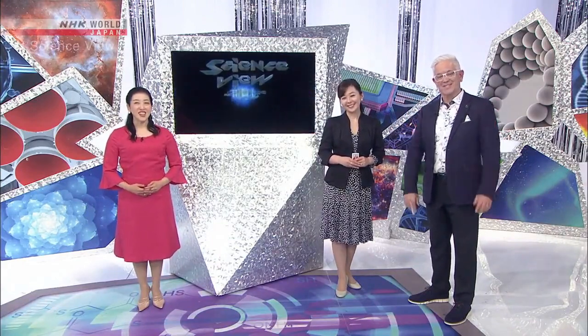And that's all for this week's Science View. Thank you for joining us, and see you all again next time. Thank you.